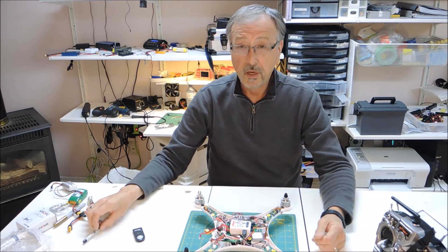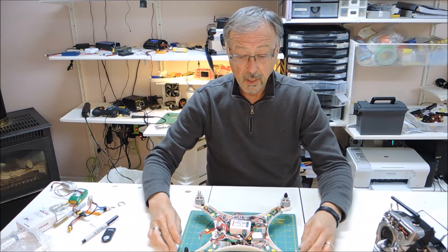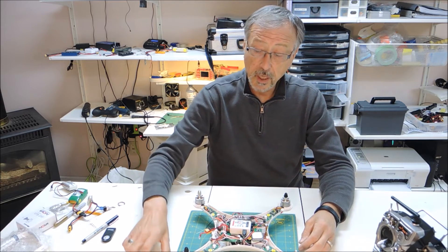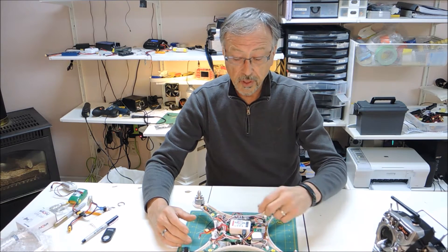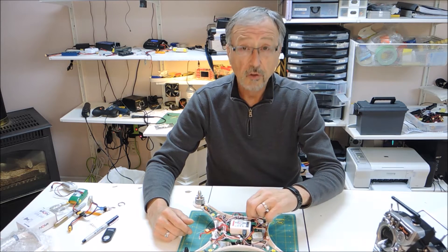Hello, and welcome to Urban Metals, your one-stop channel for all things RC and crafts. Today we're going to be working on part three of a multi-part video dealing with the QNAM Nova and the Cheerson CX20. These first three videos are dealing with the plug-and-fly version and how to install the receiver.